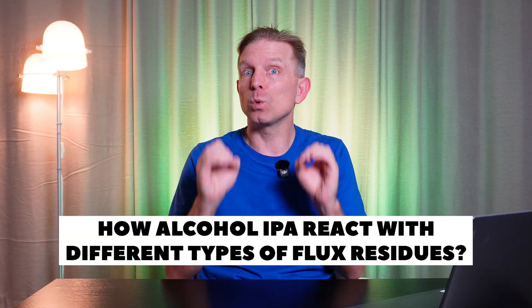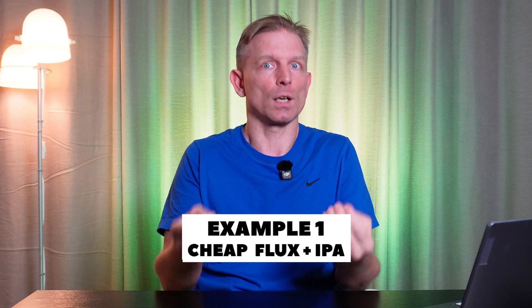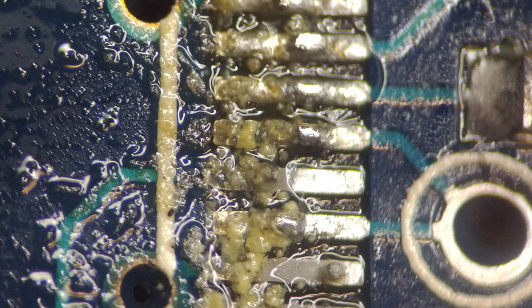If you still think your PCB is clean, I can assure you it's not. How does alcohol IPA react with different types of flux residues? Example 1: you bought a cheap flux in a small jar. Maybe it solders well. After soldering, you clean it with IPA alcohol. But remember the rule — flux always remains under the components. Alcohol seeps under the components and starts reacting with residues of cheap flux. The conductivity of those residues begins to increase. When powered on, the PCB will behave strangely because current leakage starts between the leads.